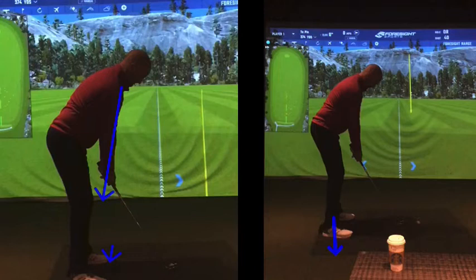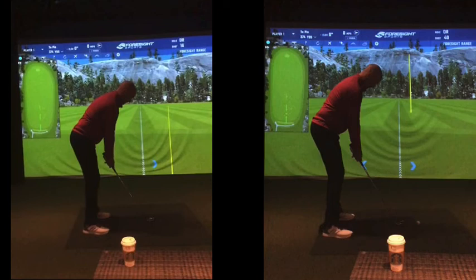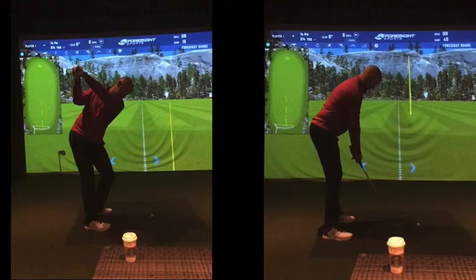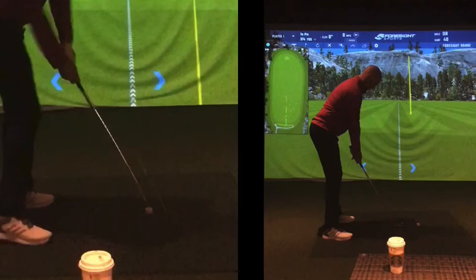Swing-wise, taking the club away in both cases was pretty good. The takeaway on the left, as you can see, there's a bad contact, but the takeaway itself is good. Top of the backswing — pretty decent. As you came back down, the movement — when you got to about here — that club is very much outside the ball, lending itself to a certain part of the club, as we saw.